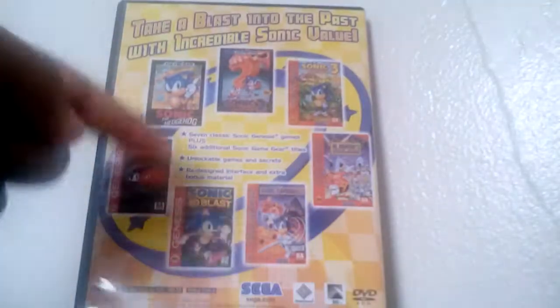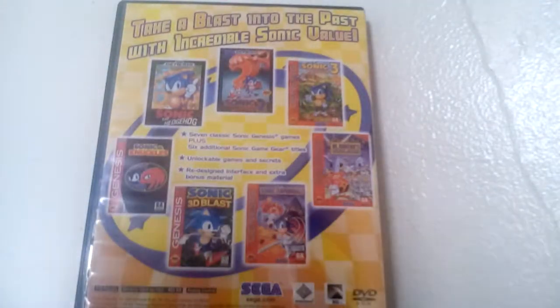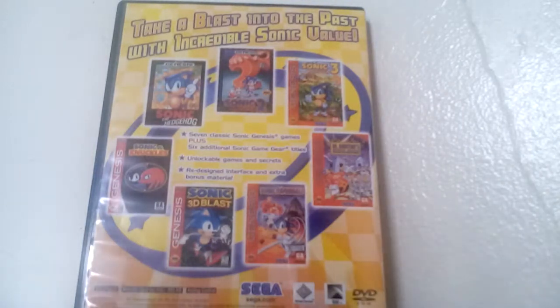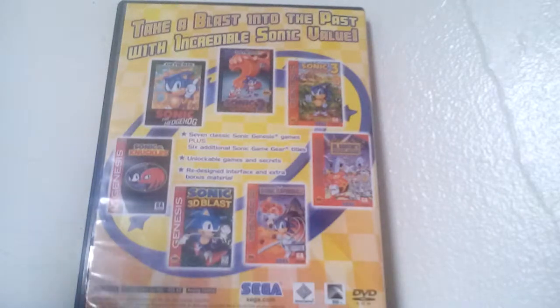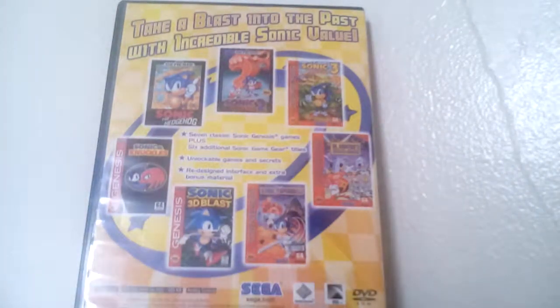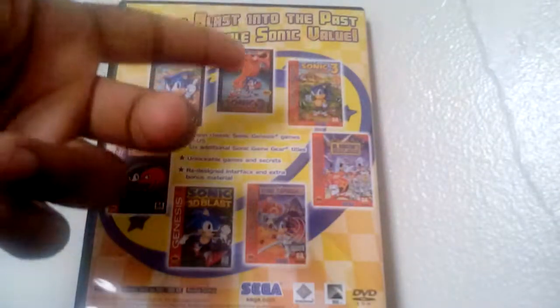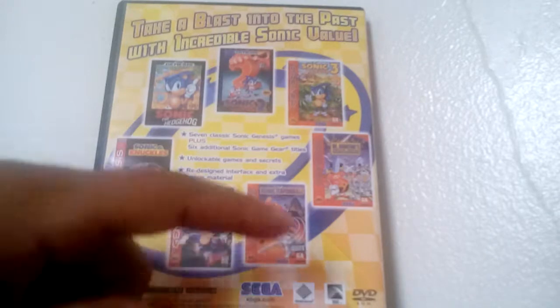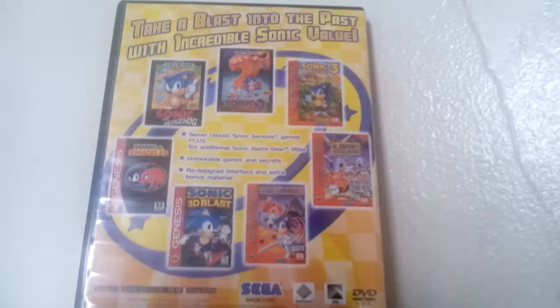As you can see on the back, it still has the seven classic Genesis games, plus six additional Sonic the Hedgehog Game Gear games. If you know what the Game Gear is, it's Sega's first portable handheld that only lasted until 1997, and continued on in 2000 by the help of Majesco. As you can see: Sonic the Hedgehog 1, 2, 3, Mean Bean Machine — my favorite puzzle game, Puyo Puyo of course — Spinball, 3D Blast, and Sonic & Knuckles.